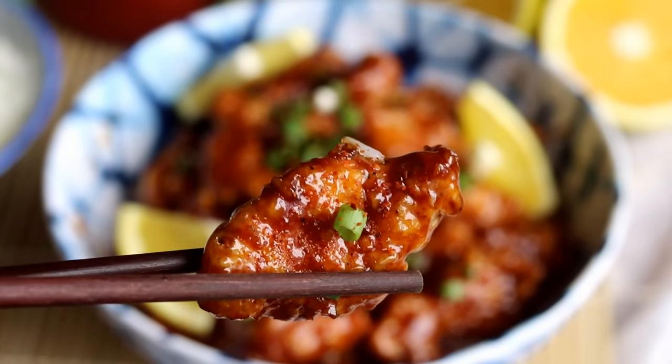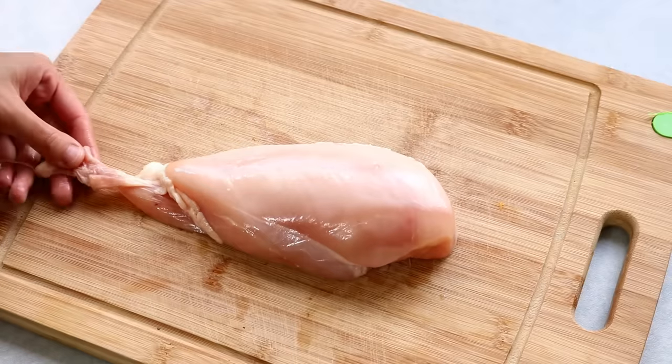Such as sweet and sour pork, shrimp, tofu, fish — anything you name it. In this video, I'm going to show you how to achieve that crispy on the outside, tender juicy inside consistency, and a perfectly balanced sweet and sour sauce, so you can make sweet and sour anything. Okay, let's get started.